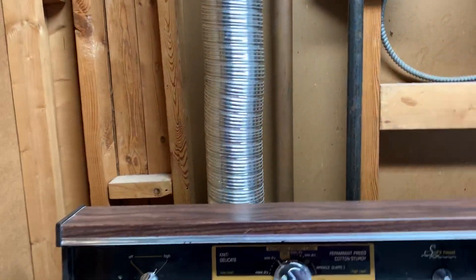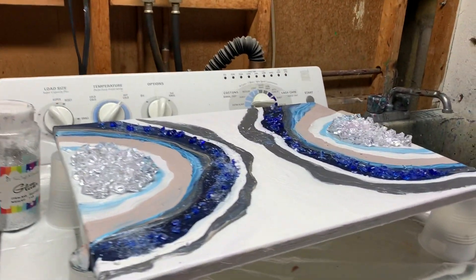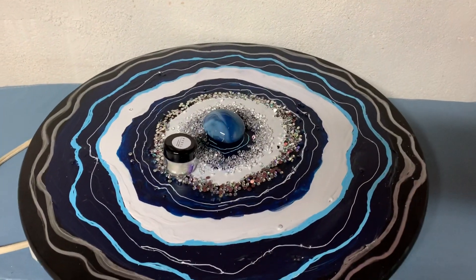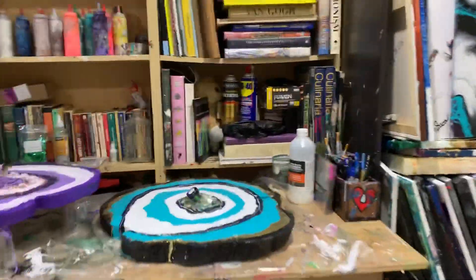So I will leave it here until I get my resin, and these are all waiting for a resin pour over them. That's all they're waiting for. This one and these are all some waiting.